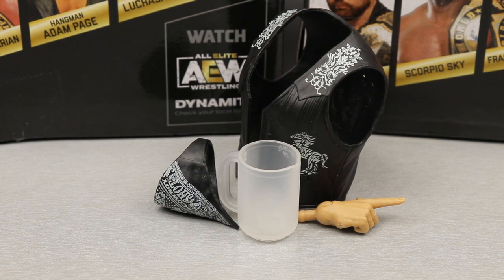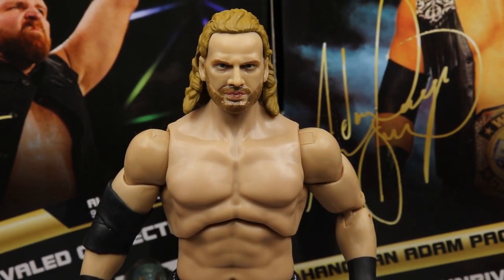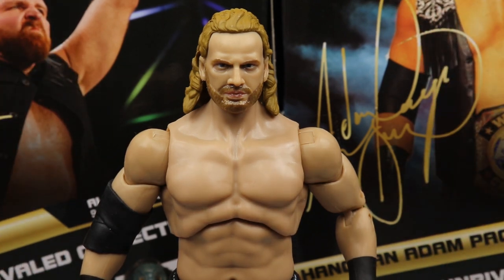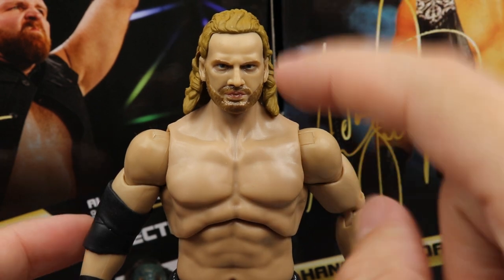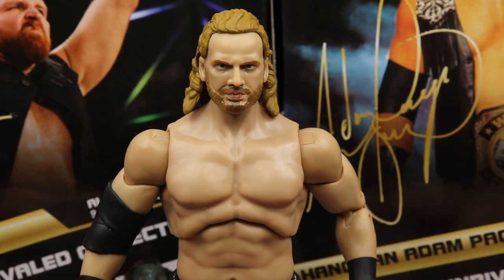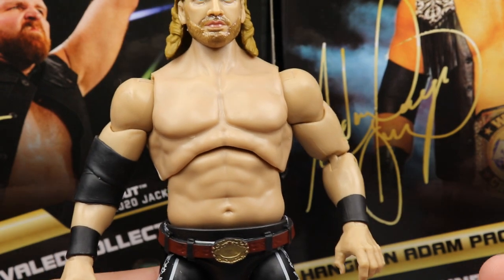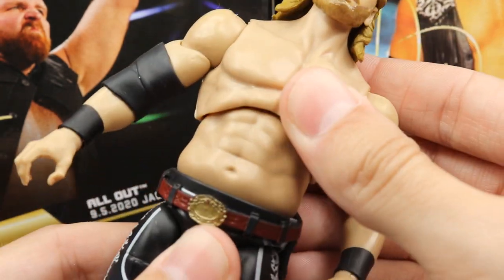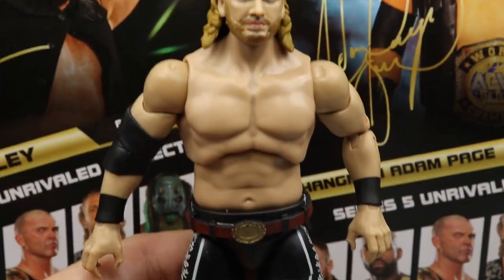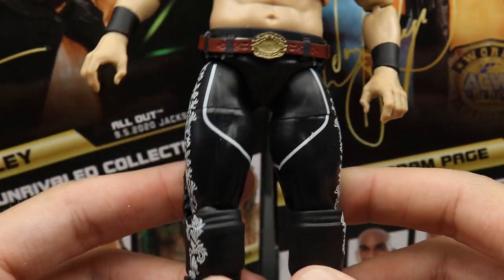Getting into Adam Hangman Page - this figure is actually really nice, I'm enjoying everything about it as far as aesthetics are concerned. The head sculpt - I think the likeness is there, especially with the bandana on. When you put the bandana on it looks really really excellent. If you want to remove the bandana you do have to pop the head off and then remove it, just like his series 2 figure. Same torso as before, got the black wrist tape - all good. It is a little bit loose though - he just kind of feels wobbly.